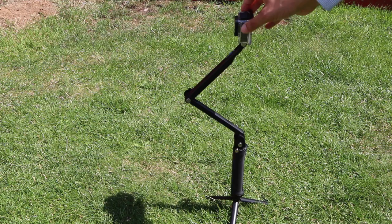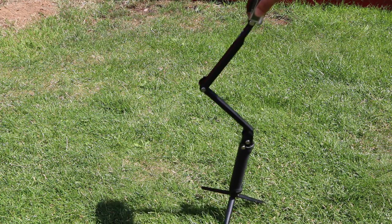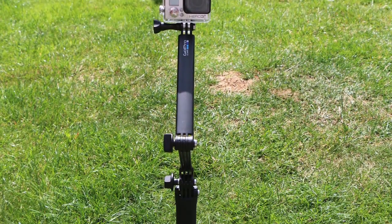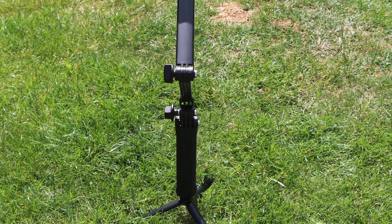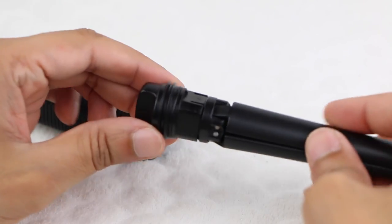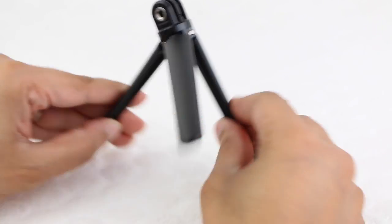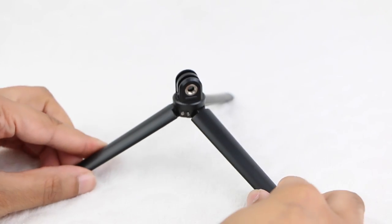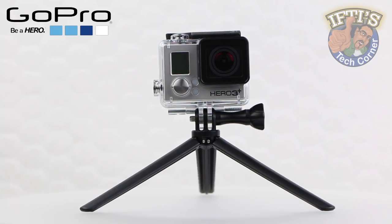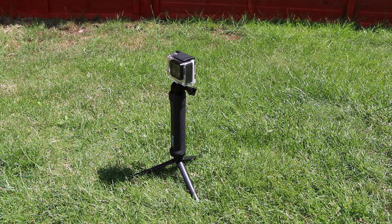Note that although this configuration does allow some added flexibility in positioning the camera, extend the arms too far forward and the entire unit will topple over — a minor issue easily solved with some added weight on the tripod legs themselves. For those after a lower profile, remove the tripod from the hand grip and remove the top cap to produce a standard low level tripod, complete with integrated thread. A great addition to the overall mount for time-lapse photography or static shots, while still using the hand grip with or without the extension arms in addition.